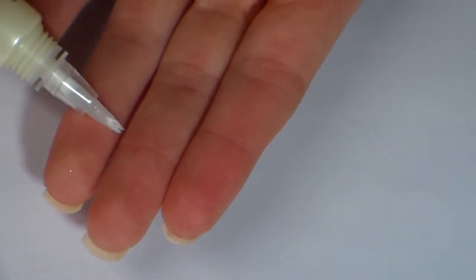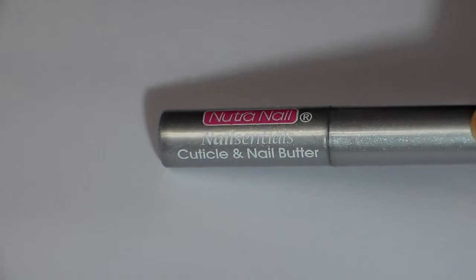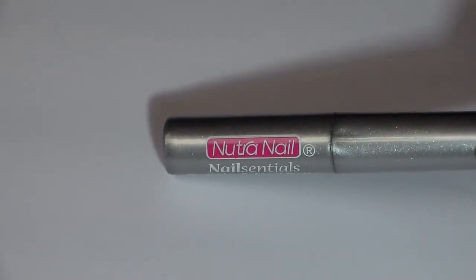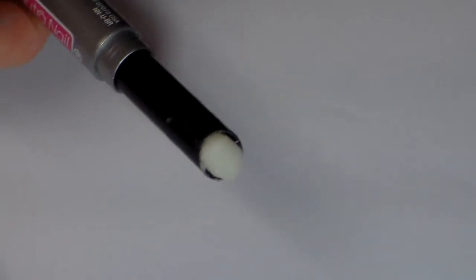This is Nutri Nail cuticle butter or cream. I don't use this one all the time either — it's not my favorite. It doesn't last very long. You just roll it up like a lipstick and it doesn't really smell like anything.